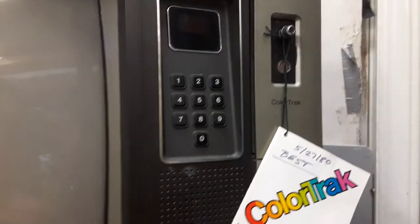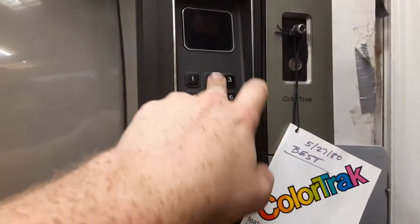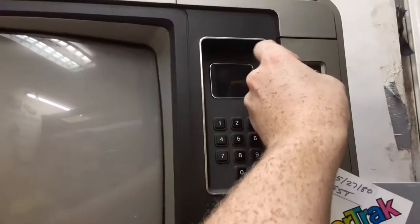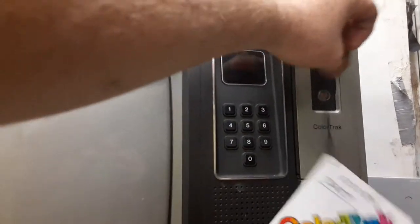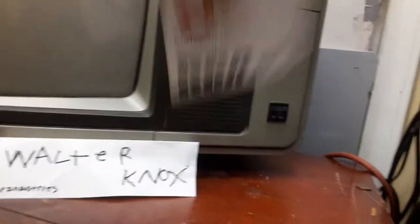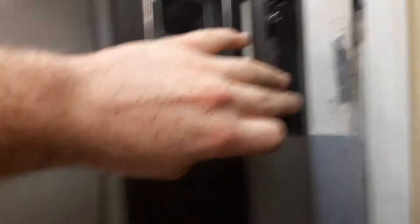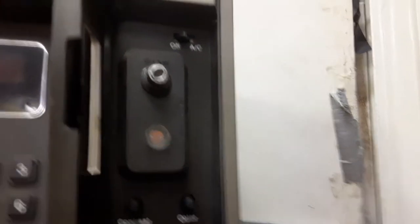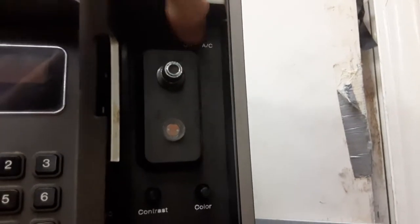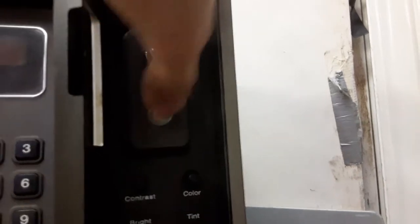It has a digital button pad tuning thing. We'll go ahead and remove this just so I don't damage it while demonstrating this set. Here you can see the contrast, brightness, color, and tint controls, along with — I don't know what this does — I think that's the auto color that makes the picture look bad. There's also an ambient light sensor, which I find kind of annoying. It features the RCA block logo and the Nipper logo.